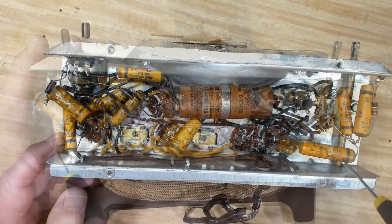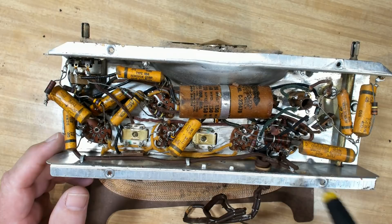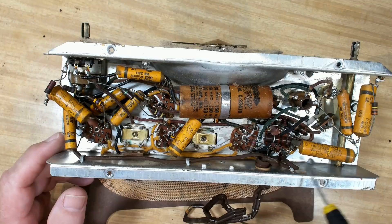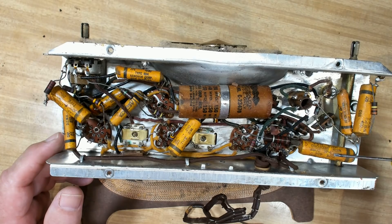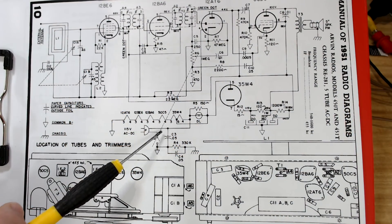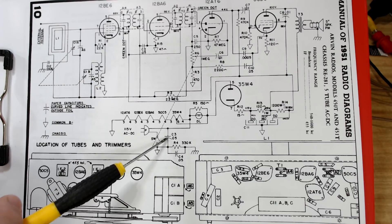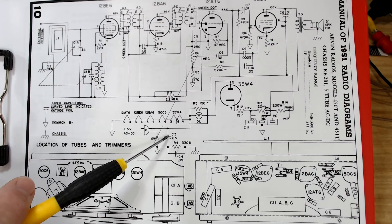Here's the across-the-line cap, otherwise known as the death cap. I'm going to leave that in while I turn it on to see how it goes. If they go short, the mains shorts out and they often explode. This one looks in pretty good condition physically, so I'll probably leave that in just for fun. There's your active going in there, your neutral going in there, and there's the across-the-line cap joining the two together - that's just to get rid of any interference on the line. You can cut that out for testing purposes; it's not going to affect it. I'll replace that with a proper cap when doing the caps.